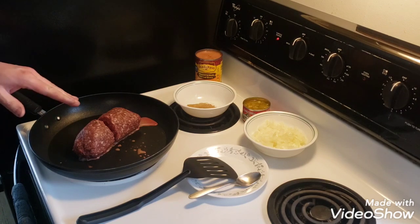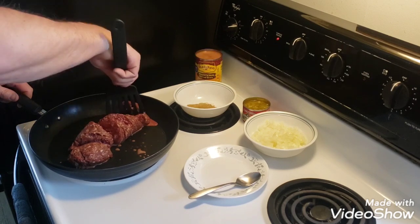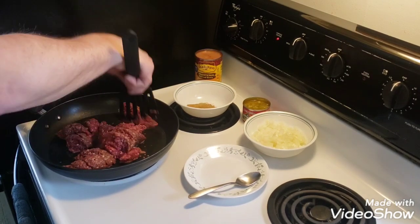Let's get started. We've got one pound of venison in here. I'm going to turn up the heat and get it started. I'm going to chop it up a little bit, and we're going to add our onions and spices and everything and get this going.